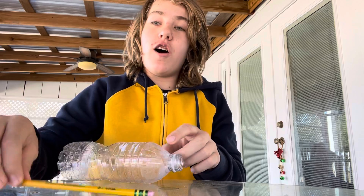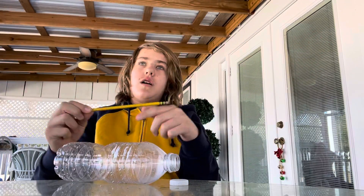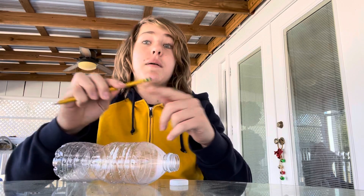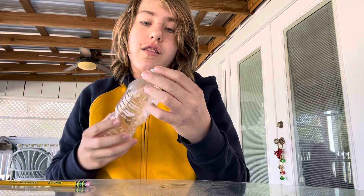What's up guys? We're back with another video and today I'm going to show you how to build a bottle cap rocket. All you're going to need is a pencil — it doesn't matter what kind, any pencil with an eraser — then an empty water bottle with just a couple drops of water, and a simple little bottle cap that goes on top.